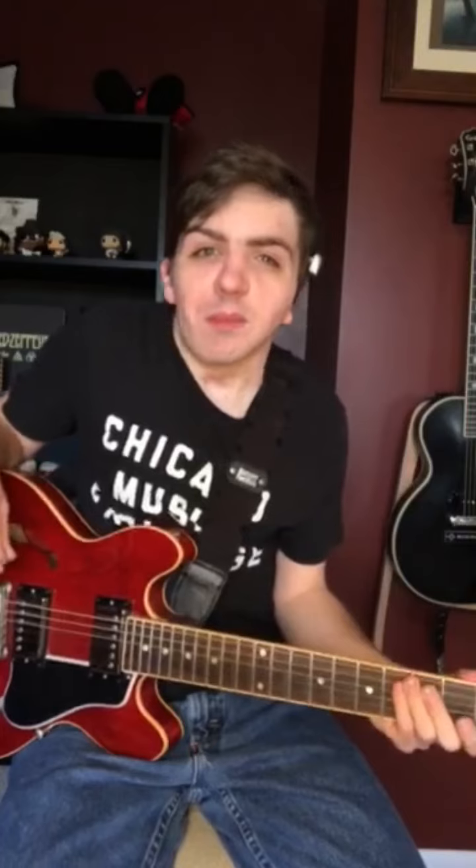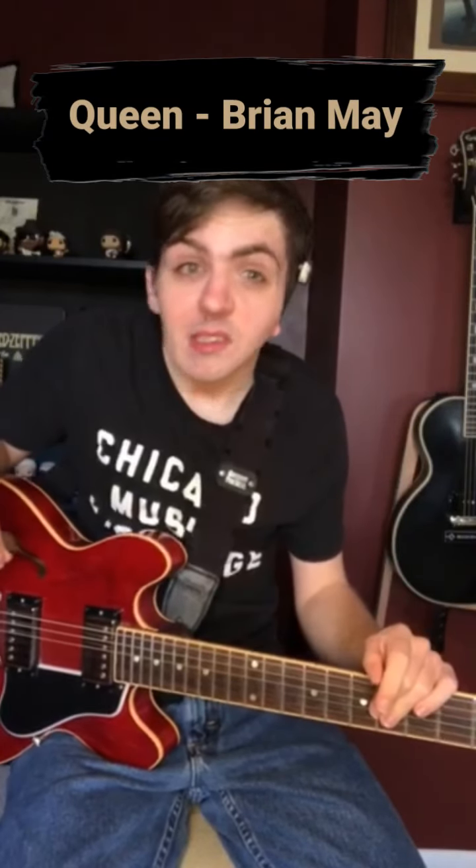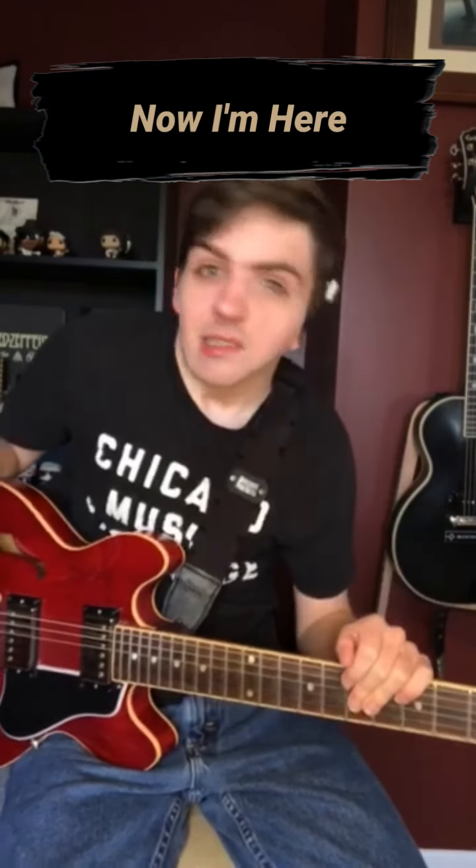Hey guys, on this week's Riff of the Week episode I'm gonna break down one of my favorite Queen songs and Queen riffs — 'Now I'm Here' from the great Brian May.